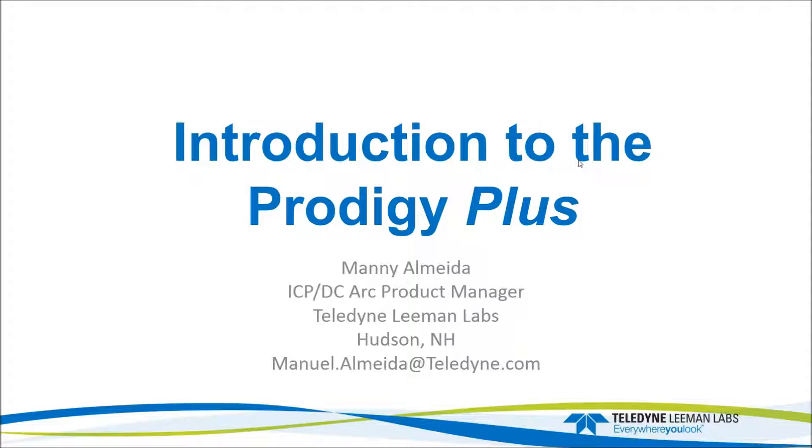Good afternoon and thank you for joining us. Today's webinar is on the introduction to the Prodigy Plus, given by Manny Alvita, our product line manager. We will be taking questions throughout the presentation, so feel free to submit them and we will address them at the end.